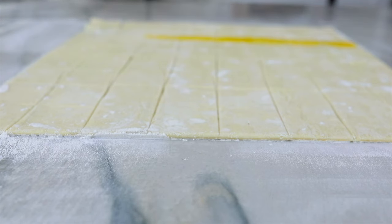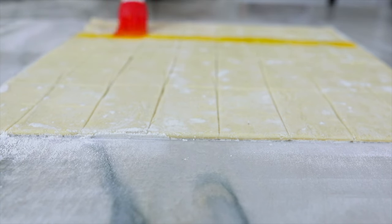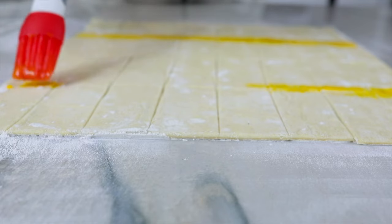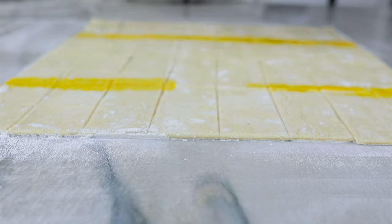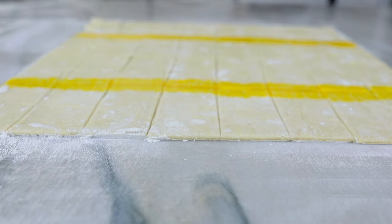Next, your egg yolk will be brushed on with a pastry brush, and you're only going to brush the seams of the two outer sections — you're going to skip the middle line. After you're done with those two outer lines, you will go back and paint the remaining pastry puff with Dijon mustard.